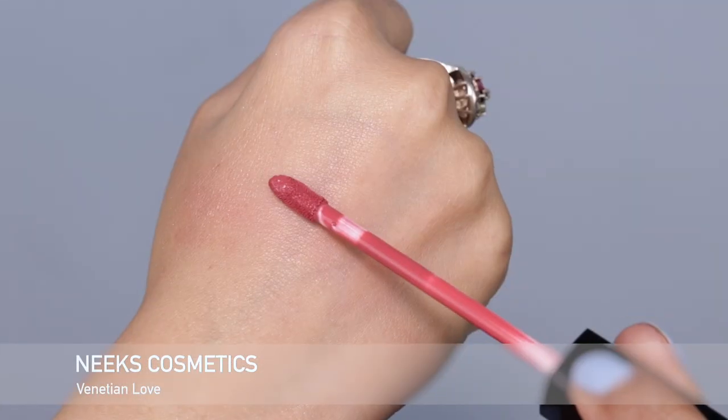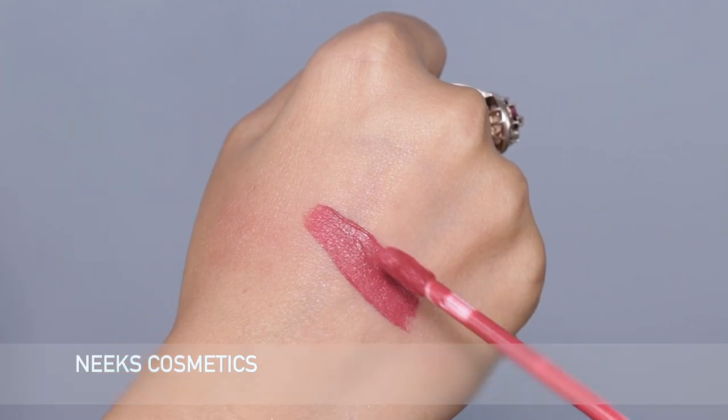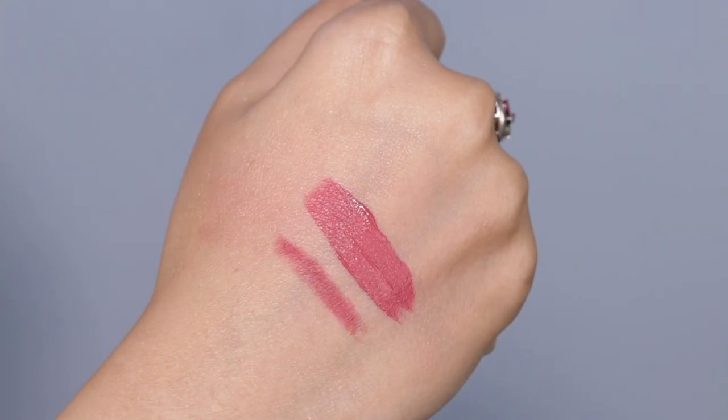Normally lip color is something I do at the very end after I'm done with my eyes, in situations where I don't know exactly what I'm doing on my eyes since I want them to balance off. But today I know exactly what I'm doing on my eyes, so I'm going to move ahead with my lip product. I love promoting Pakistani brands, and this one is just a top favorite — it's NYX Cosmetics. This is my favorite color by them: Venetian Love. I'm taking the lip liner, which is the creamiest, smoothest lip liner you will find. It's a very, very pretty pink — I love this color so much.